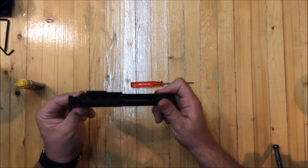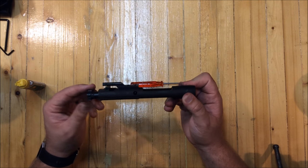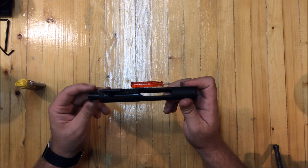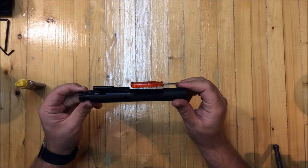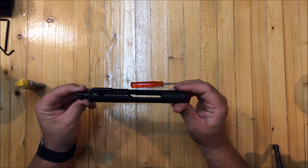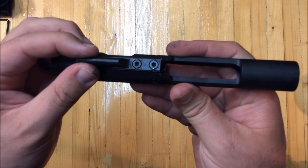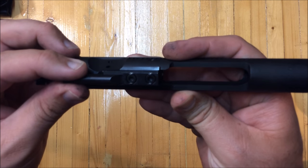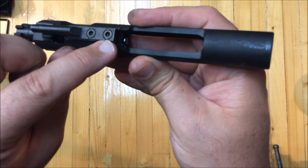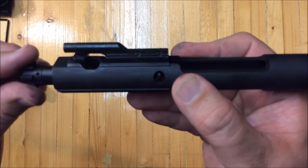It's only been shot once or twice so it's not too dirty. This is a bolt carrier group for any standard AR-15 platform — most of them look like this, or they're silver for the nickel boron ones. This is a Palmetto State Armory, either the standard or premium, I don't recall. A couple things to look for are the stakes on the gas key — you can see this one fully goes into the screw, the Allen bolt. That's what a properly staked gas key should look like.